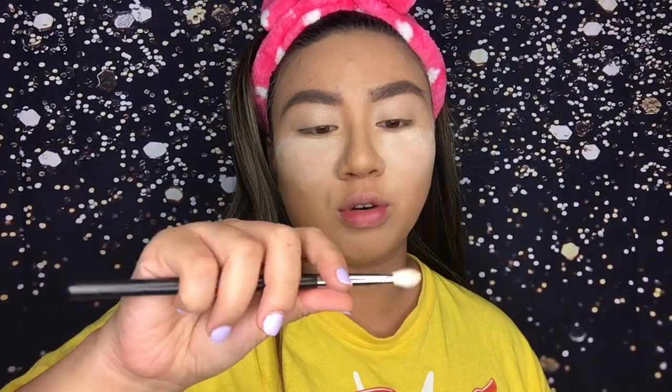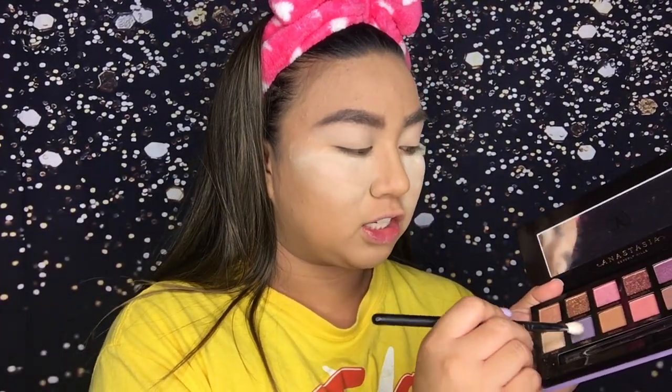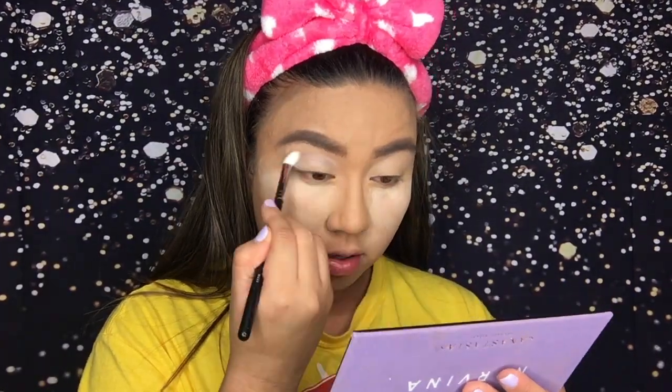Next, I'm going in with a flat fluffy sort of brush, the Morphe M433, and I'm gonna take the shade Soul and put that into my crease.